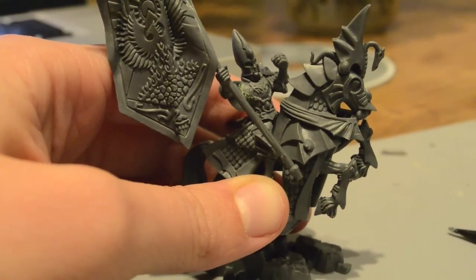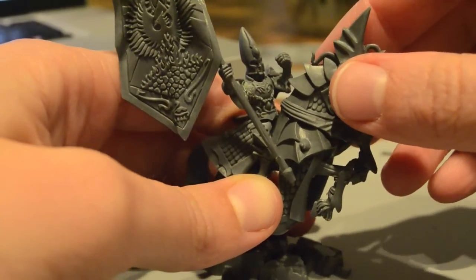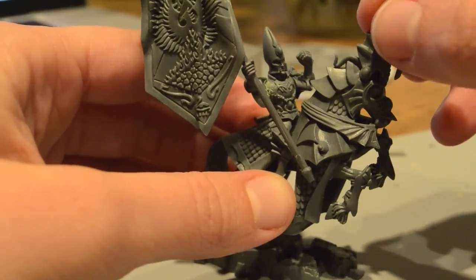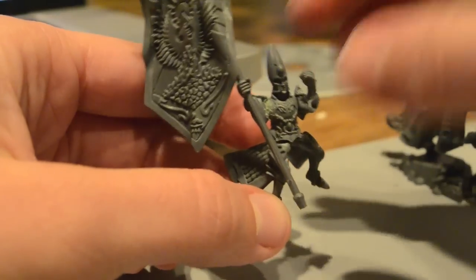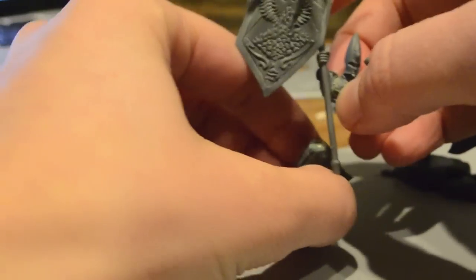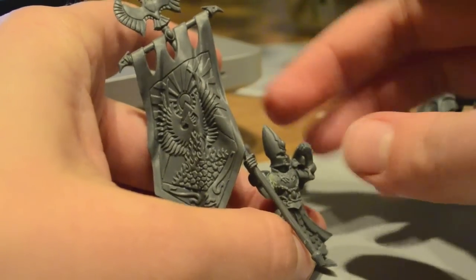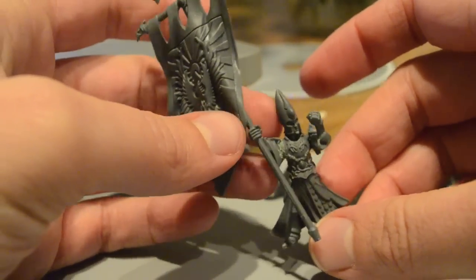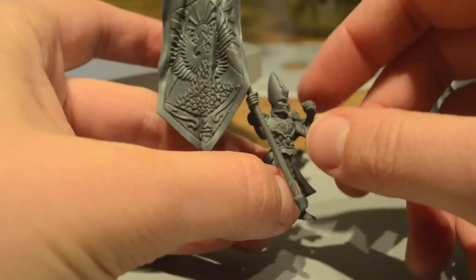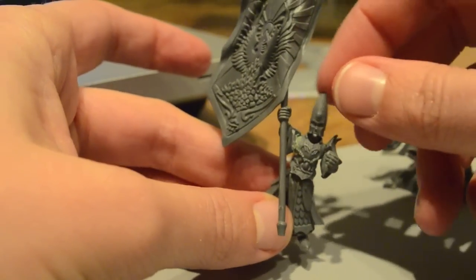Hello YouTube, this is Oasis Rising, and here is the Battle Standard Bearer built up. I actually couldn't decide whether or not he should be on the horse, so what I did was magnetize — actually everything is just about magnetized. The arm with the standard is glued to the torso, but the torso, the right arm, the left arm, and the head are all magnetized so I can swap them out and he can look at you.